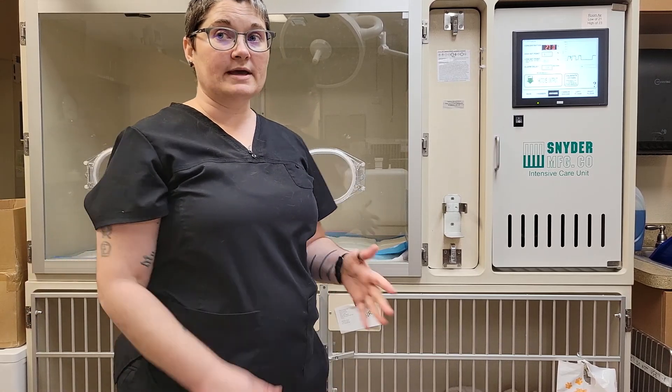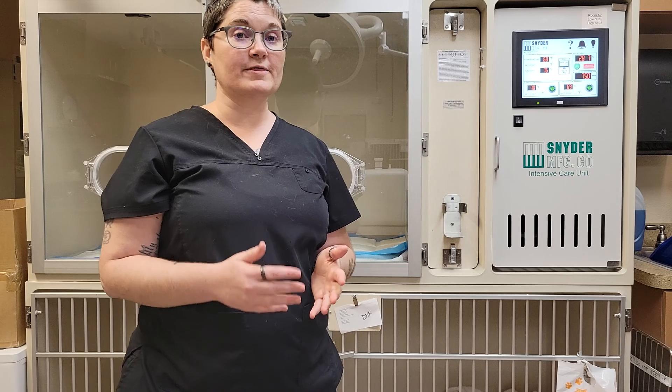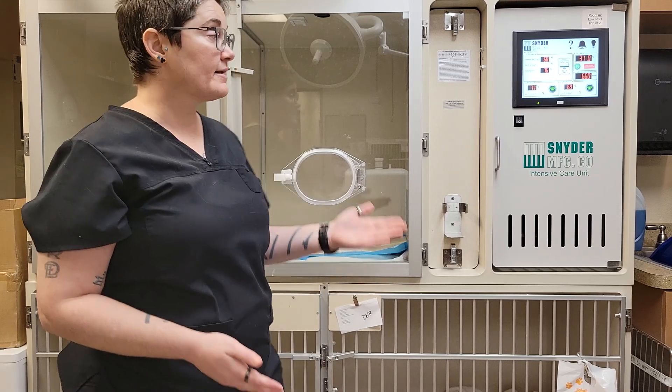Ideally, you would wait the full eight minutes or however long it takes to get to 40% oxygen before you open it and place a patient into the chamber. Never calibrate the machine with a patient in the chamber, and never calibrate a machine where the oxygen concentration is fluctuating at all, because that is going to give you false readings as you use the unit. Thank you, and I hope this helped you understand how to calibrate and get the Snyder Intensive Care Unit ready for patient use.